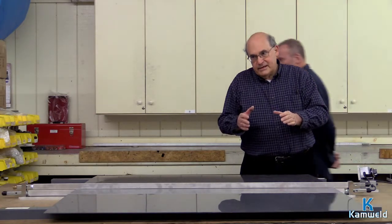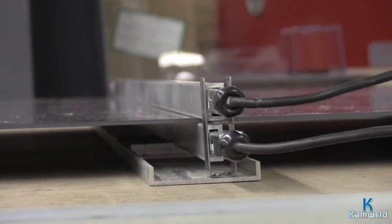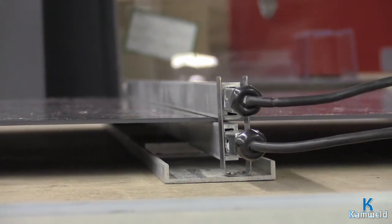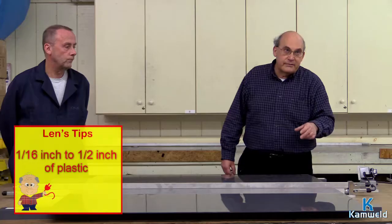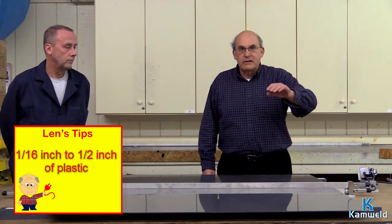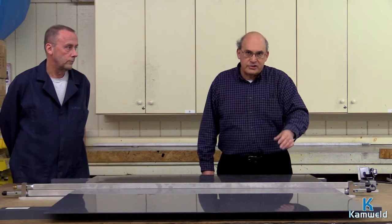Here's the trick: different plastics, depending on their type and gauge, need different times before they get a little pliable and rubbery, which is the point at which you can bend them. You can use these bending bars to bend from 1/16 of an inch on the thin end, up through and including 1/2 inch on the heavy end.